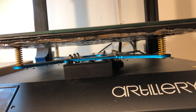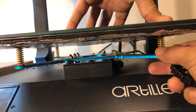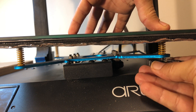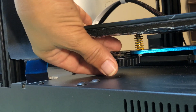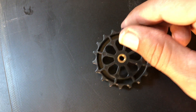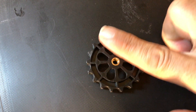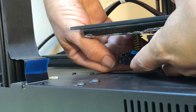If you get to this point you're almost done. All that's left to do is return the level wheels to their place. The smooth side needs to face towards the bed.